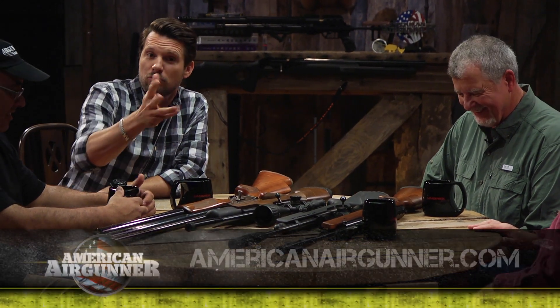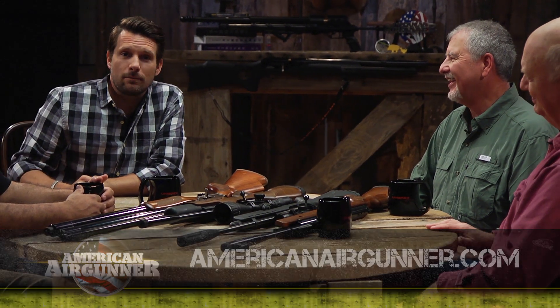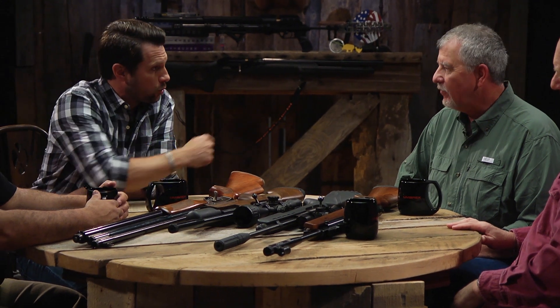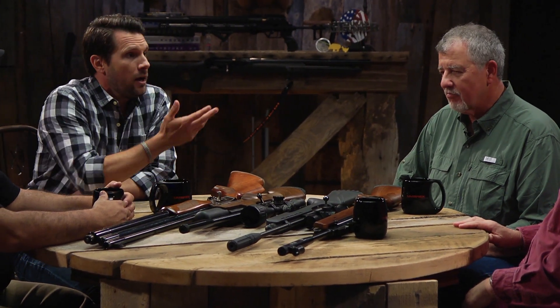I know this is a lot of information. If you want more, hopefully we can find a chart and put it up on AmericanAirGunner.com—check to see if it's there. If you're as confused as I am, just keep Googling it. These guys all have videos and articles that can help you understand what foot pounds you need for whatever you're getting a gun for. Stay with us—there's more American Air Gunner coming up right after this.